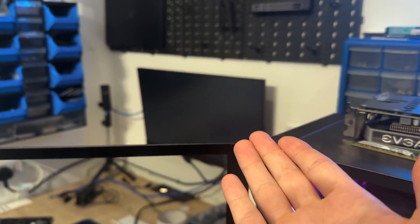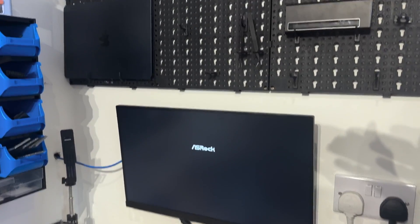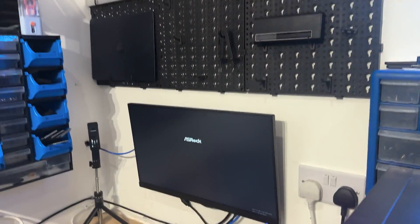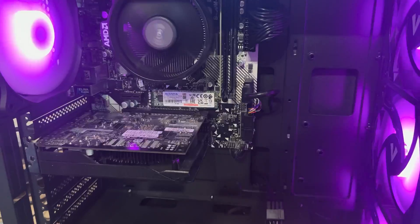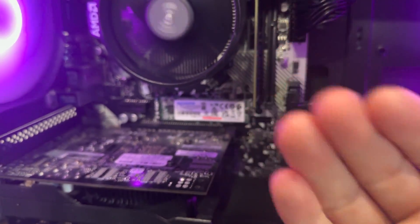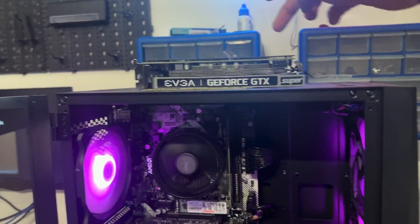It's gonna do the same thing again. I hope it does because it'll cost money to replace the GPU. Please just crash - stay crashed so I can tell them it's not the graphics card. Thank you, perfect. So I know what it is - it's that boot drive, that A-Data boot drive again. This is the third SSD from A-Data that has failed.